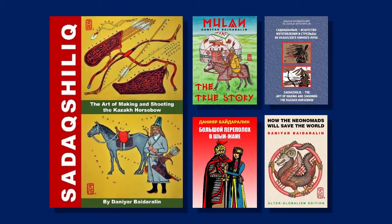and lately also a historical nomadic martial arts instructor. Let's start with the books — I am an author of a few books. Here we will be talking about these two books about Sadakshaluk,